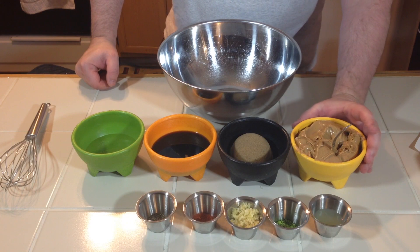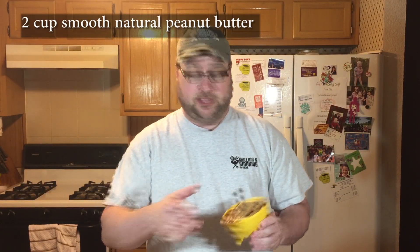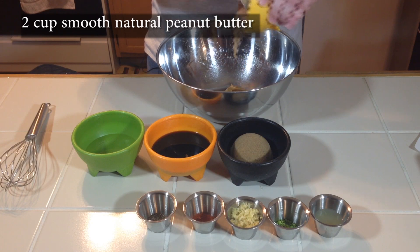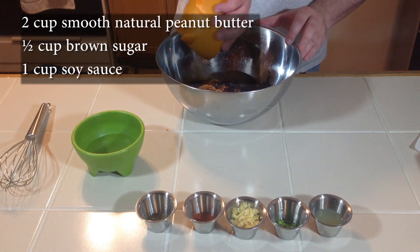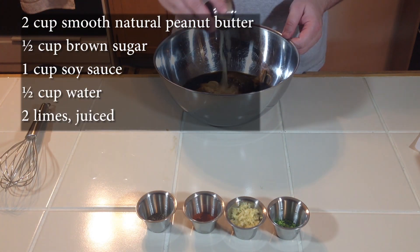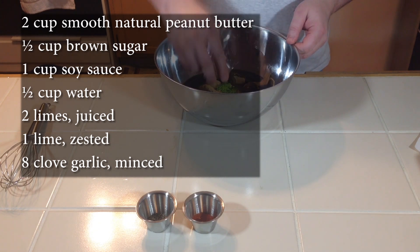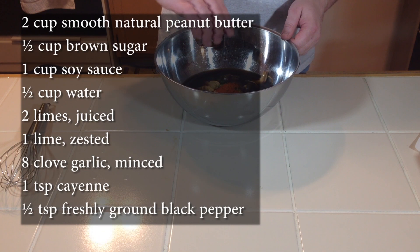The recipe calls for two cups of creamy peanut butter, half a cup of brown sugar, one cup of soy sauce, half a cup of water, the juice of two limes, the zest of one lime, eight cloves of garlic, a teaspoon of cayenne, and a half teaspoon of black pepper.